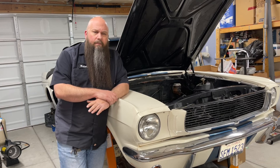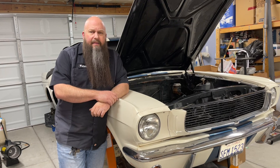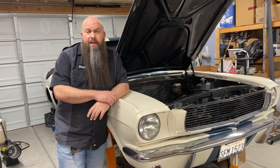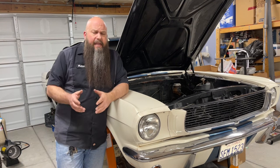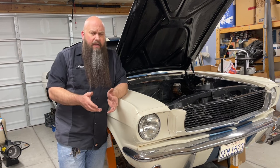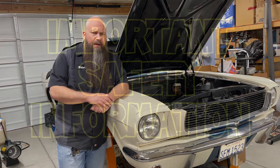He wasn't sure, so when he got the axles out of the car the seals were actually leaking a little bit and the bearings were in pretty bad shape. This service was actually overdue and it couldn't have been a better time to address it. What you're going to see is the process we used to take the old axle bearings off, clean up the axles, prepare them for new bearings, and install the new bearings.